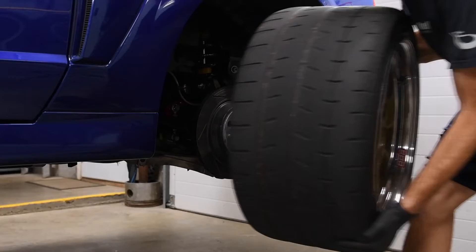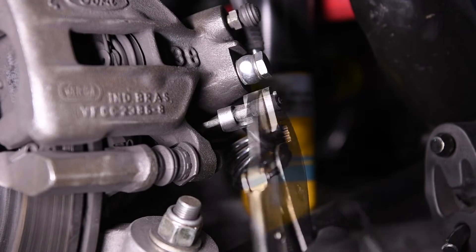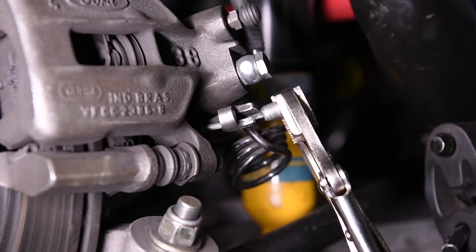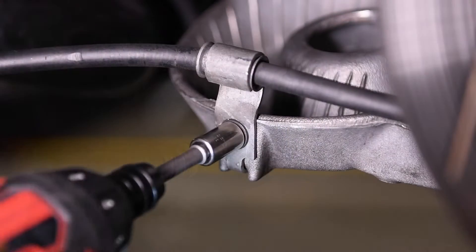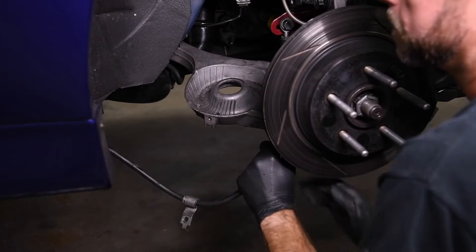Jack up the vehicle, remove the rear wheels, and store them under the Mustang. Remove the parking brake cables by disconnecting them from the calipers, removing the retaining clip, unbolting the bracket from the control arm, and pulling the cables free.